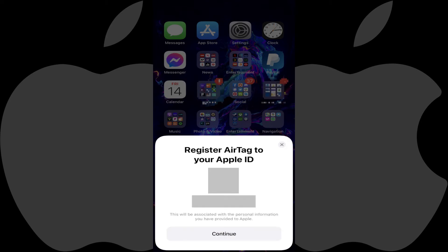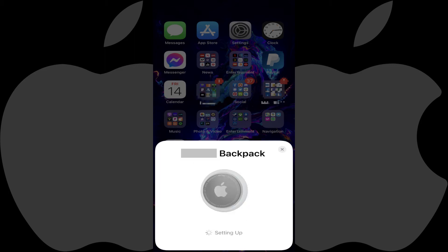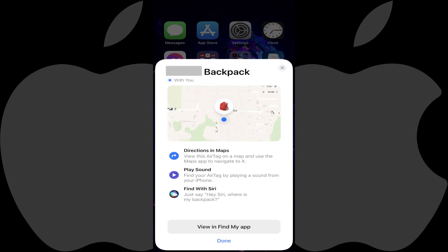Step 5: The next window prompts you to register this Apple AirTag to your Apple ID. Review your information, and then tap Continue to associate this Apple AirTag with your Apple ID. Step 6: The Setting Up screen will be displayed briefly before an Overview screen is shown, giving you a high-level overview of what you can do with your Apple AirTag. Tap either View in Find My App to see your Apple AirTag in that app, or tap Done to return to your device's home screen.